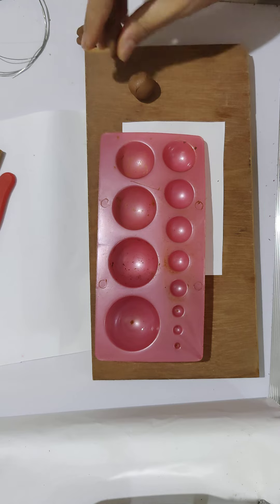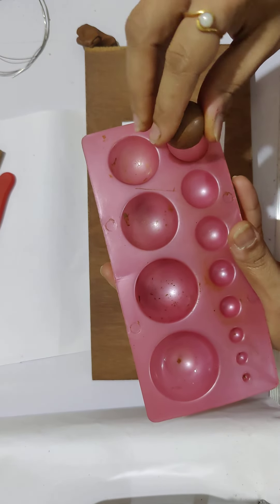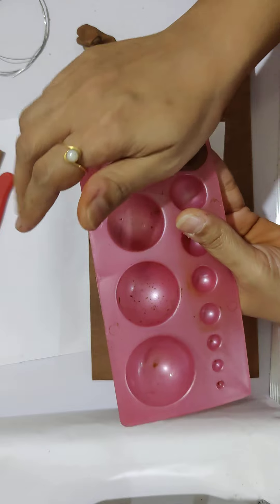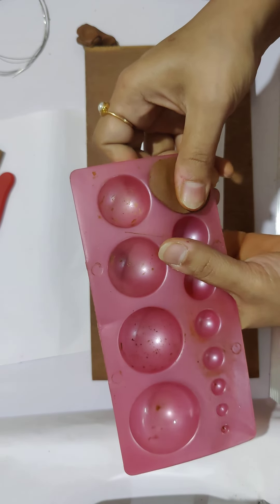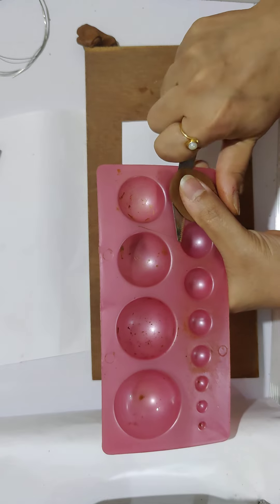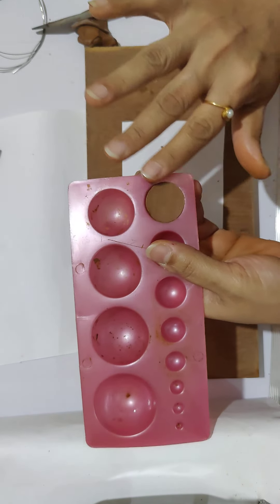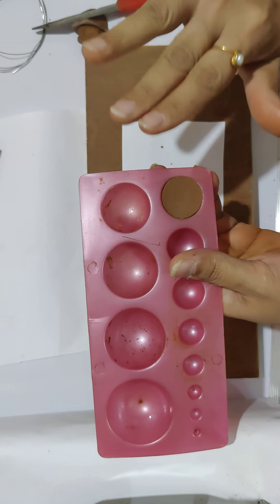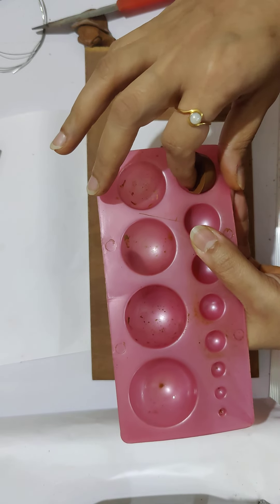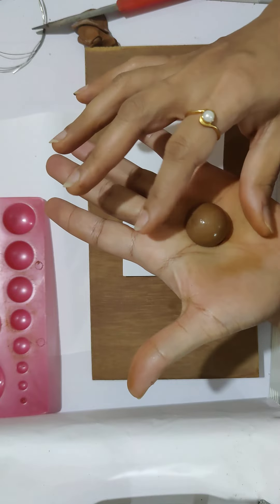Take enough clay to cover the entire slot, make a tiny ball, and gently push it in. Make sure it is pushed in very well so that there are no creases left. Using the knife, scrape out the excess clay. Once that is done you have a semi-circle shape — just smoothen it out. Because we had applied the oil and greased it, we can easily scoop it out. You now have the basic shape of a Jumka.